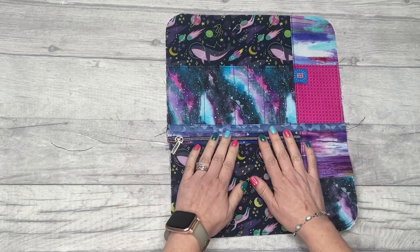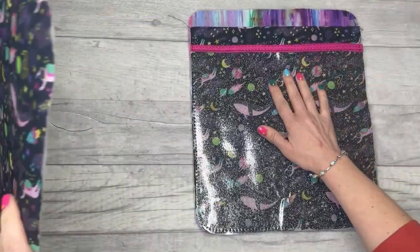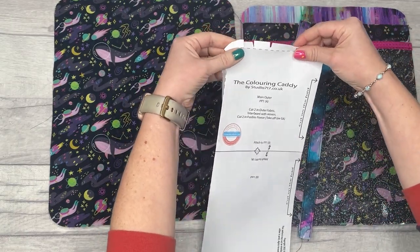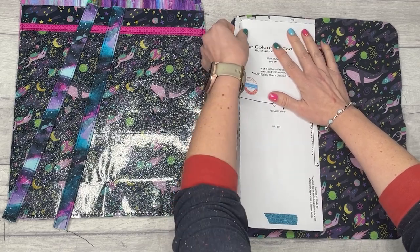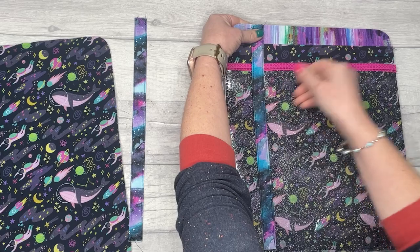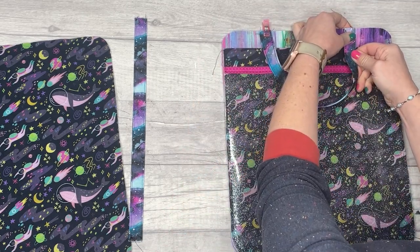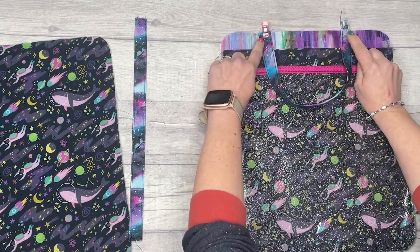Lay pattern piece 1 on top to confirm it's the same size as your other pieces, then put it aside and attach the handles. You need both pattern piece 1 panels — the one with pockets stitched on and the front — plus the two handle pieces. On pattern piece 1 there is a notch mark; mark that onto your pieces. That is where the outside of the handle goes. Grab one handle, place it on there at the notch mark, bend it around to match the other side and the other notch mark, clip, then baste within the seam allowance to keep the handle in place. Repeat with the other handle and the front pattern piece 1.